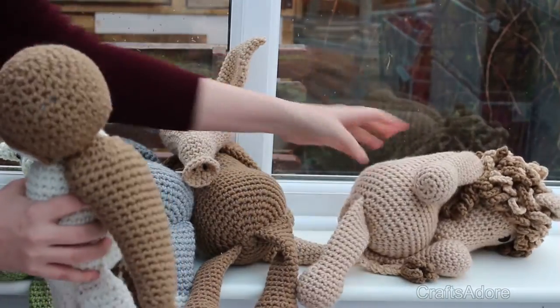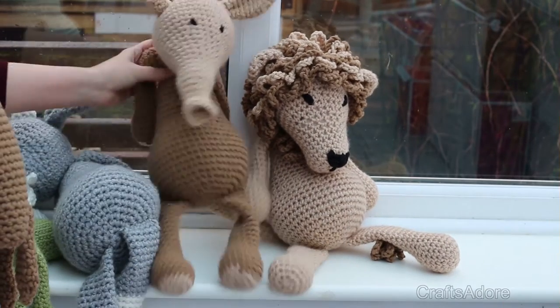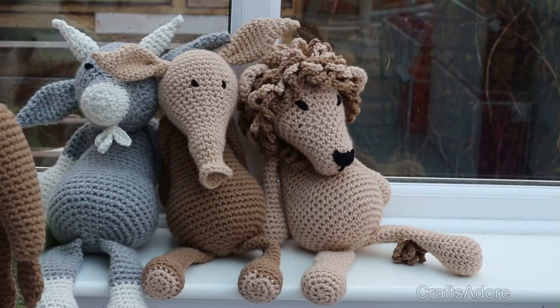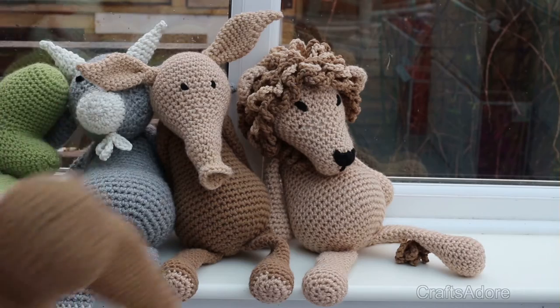And the next one is the owl. I'll be very honest — I'm not too keen on the birds in giant form. I think they just don't look as cuddly as animals, and it may be to do with the claws; they just don't look that particularly huggable.